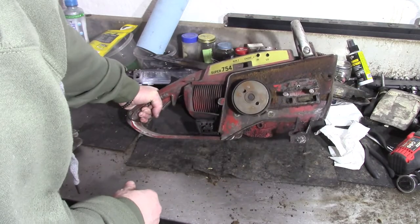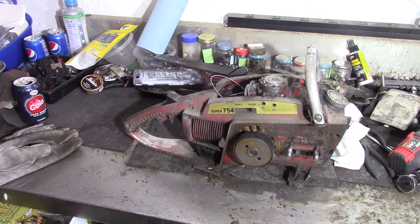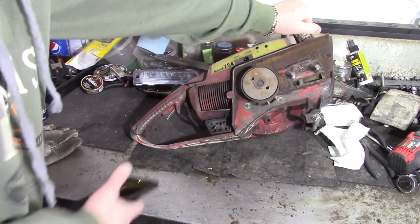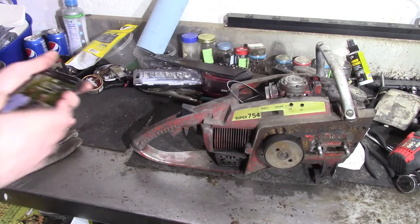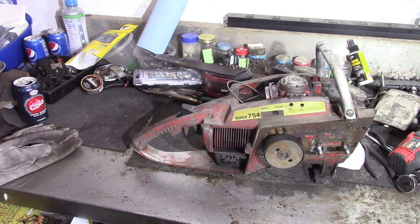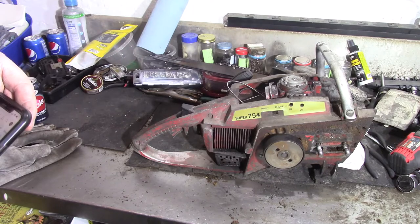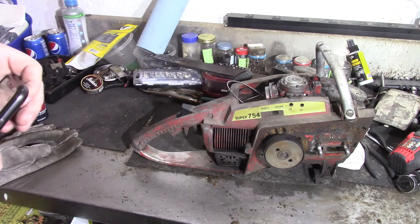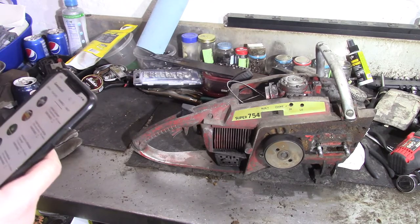The clutch and everything seems to be good — the chain was engaging when we had it out there. We'll see how much I feel like digging into it. There was a guy I thought about — trying to get a pretty cool muffler done — a guy I've been watching online. He builds these sweet mufflers. You guys have probably seen some of his stuff — he's got a few videos and does a lot of chainsaw stuff.